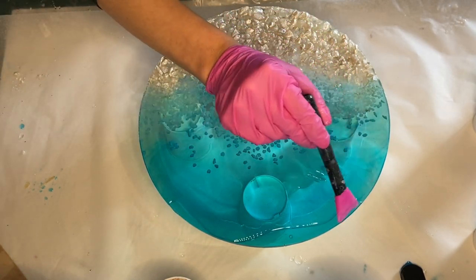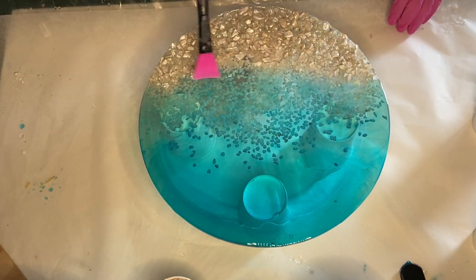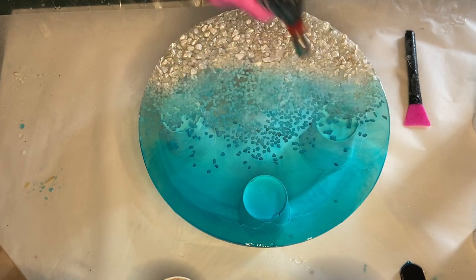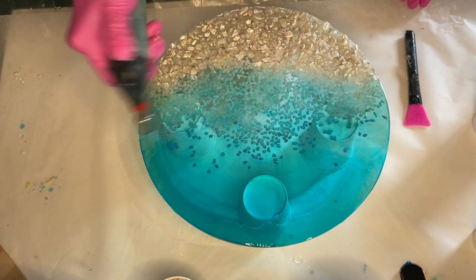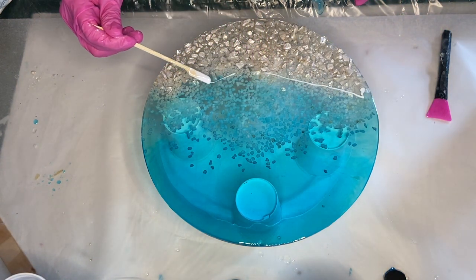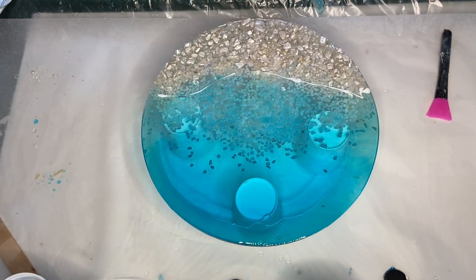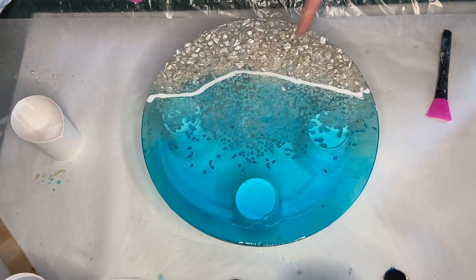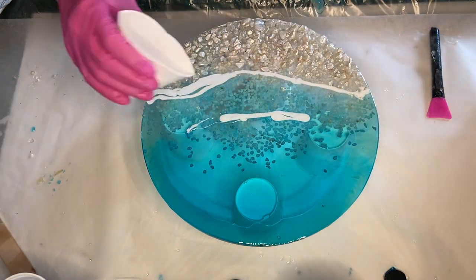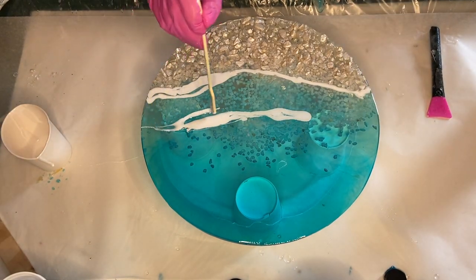I'm using my makeup brush to make sure the resin has covered the whole area, then I go in with the torch gun to pop any air bubbles. I begin to apply my white pigmented resin on the shoreline. My mom points out that I should add some near the center, so I pour a little bit of the white pigmented resin there as well and spread it out with the wooden stick.